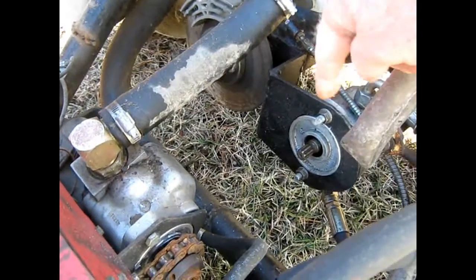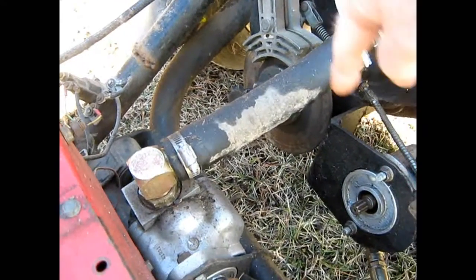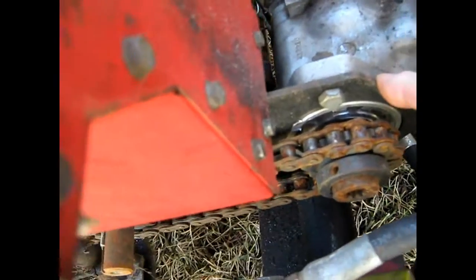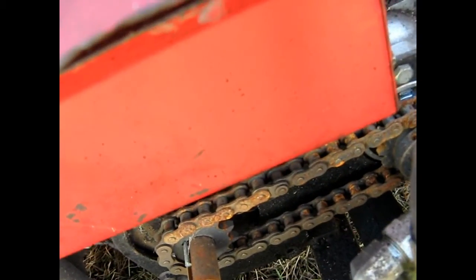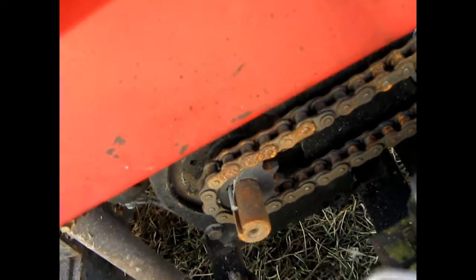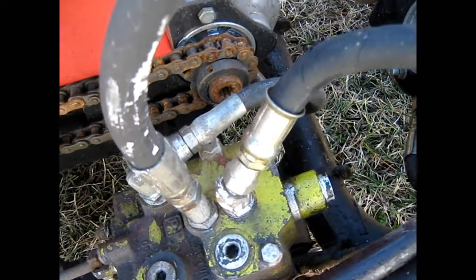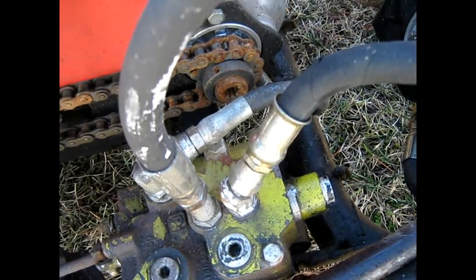There was a chain that went from here to that differential over there. I had to have this bracket made, and then one made here that hooks to the pump and connects to the engine back there — that wasn't too cheap. I didn't have a plasma cutter at that time so I couldn't do it myself.